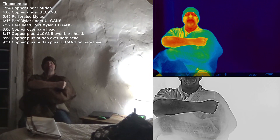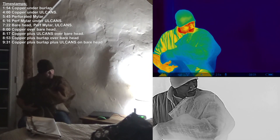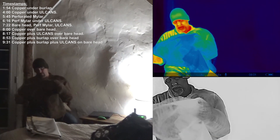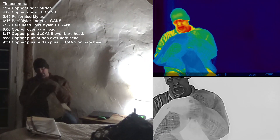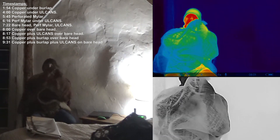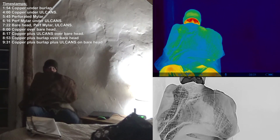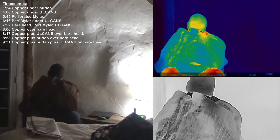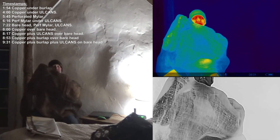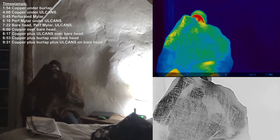Let's see what it looks like — hopefully I'm in better view here this time. On this side, I've folded back the copper; this arm is just under the burlap. So this side has copper mesh under the burlap, and this side does not.